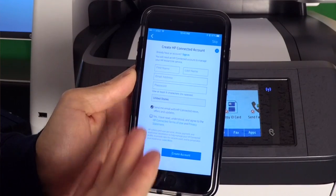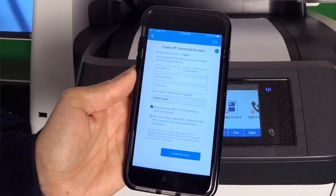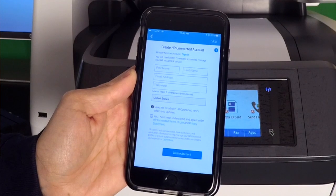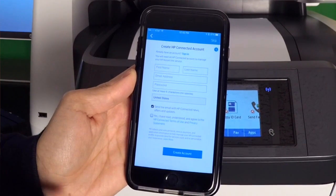Now I just have to put in my information and hit create account, and then I have my HP Instant Ink account. That account will allow me to go online and see how many pages I've printed, upgrade or downgrade the plan at any time, cancel, or make any changes — so that's very important.